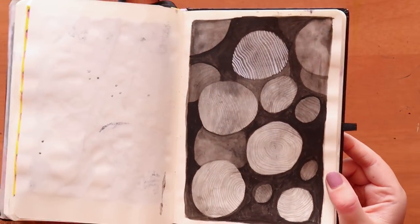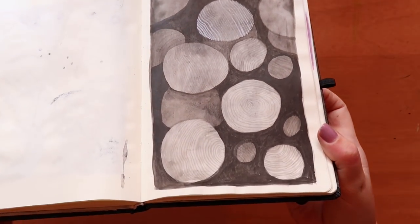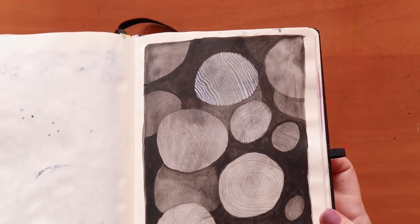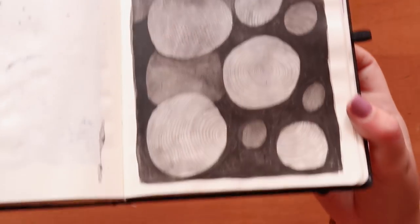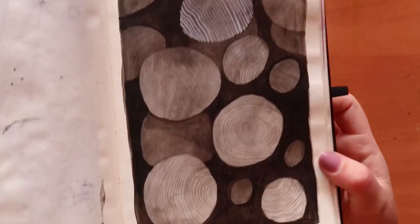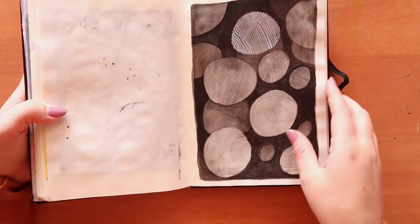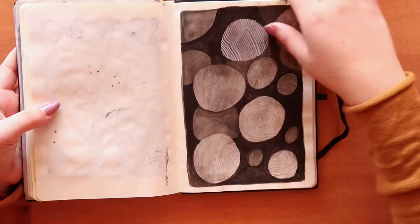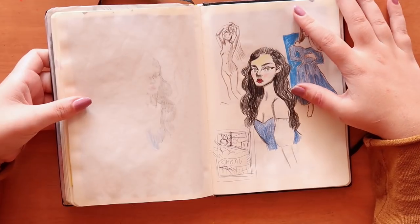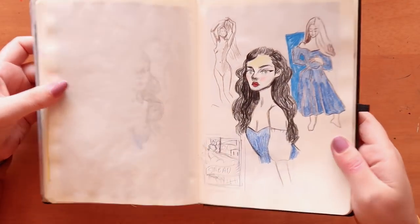Then I did another ink experimentation using that layering effect technique with inks, going over what I'm calling pebbles with different inks. Here I used a white Posca, which I kind of regretted because it just didn't work with the overall piece.